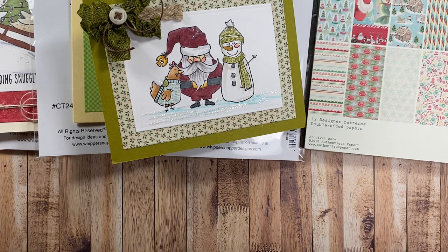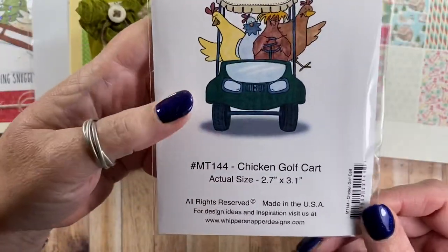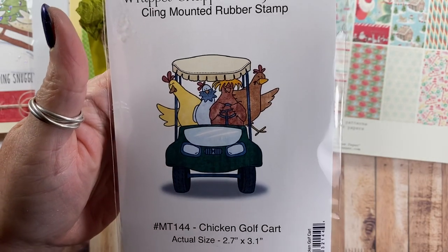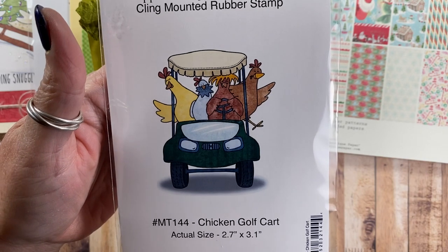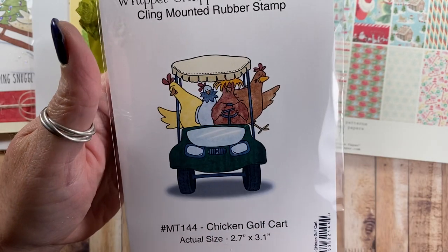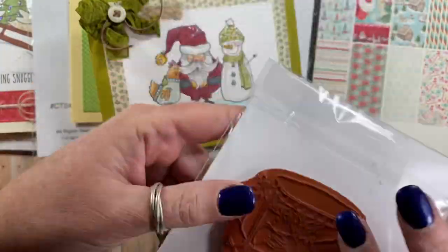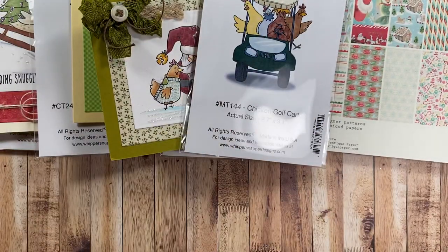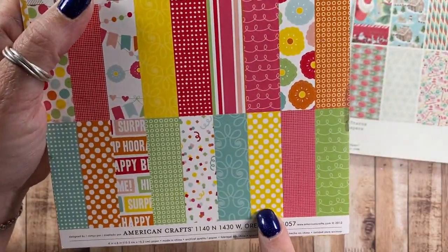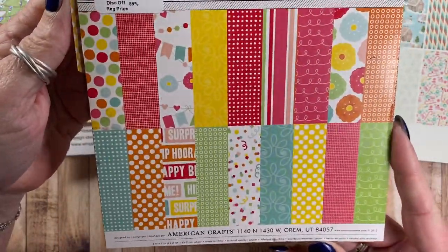The next card — which is not a Christmas card — features this image called Chicken Golf Cart. This image was specifically requested by Lisa who owns Whippersnapper; she suggested chickens in a golf cart, so here we are. I had a blast designing it. The card also features a sheet from this paper pad called Hip Hip Hooray — I used the yellow and white polka dot strip from it. It's from 2012, with really bright cheerful colors and a birthday theme.